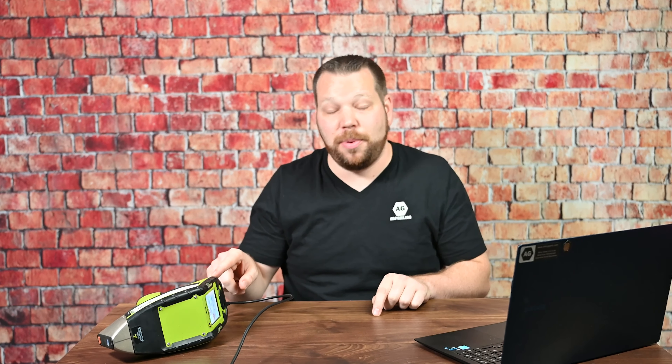The first thing you're going to want to do is plug the USB port right into the analyzer — that's on the back side here. I've already done that for the sake of this video. Of course, the other side goes right into your computer. I've got my laptop up here so I can show you how this is done.